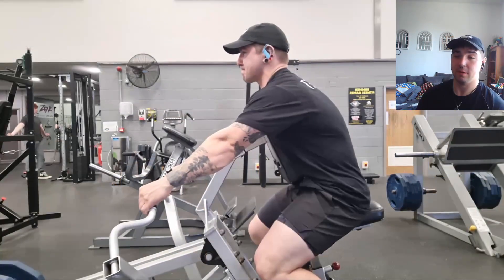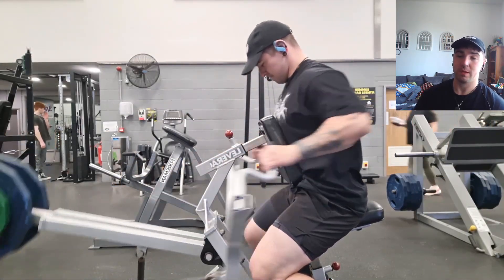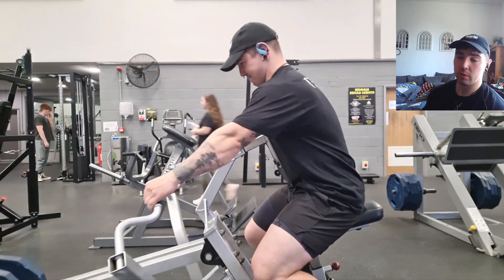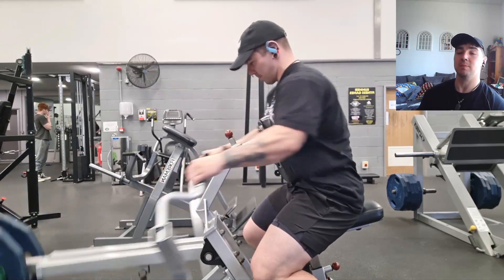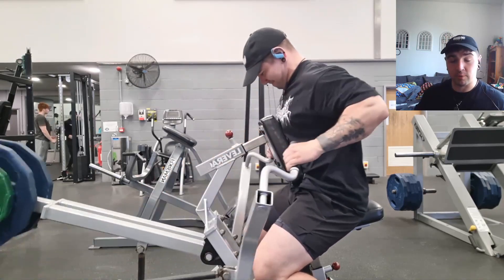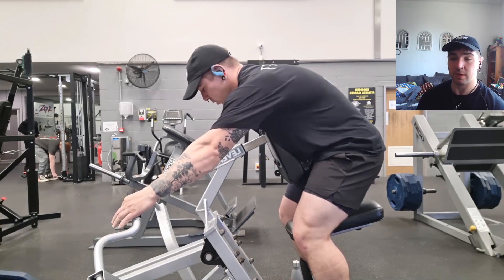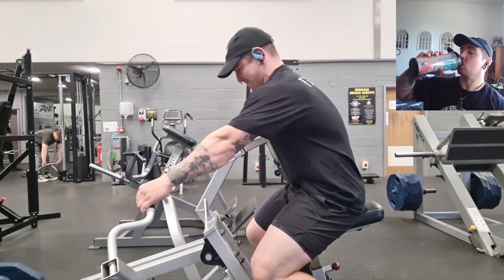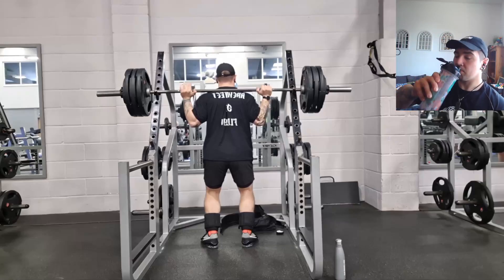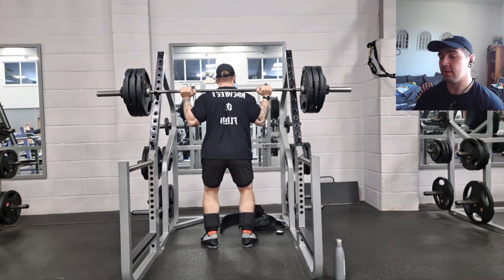Then some machine rows — a bit more lat and rear delt work, which I'm assuming is mainly to help create a better shelf for the squat and to strengthen up certain areas for the deadlift.